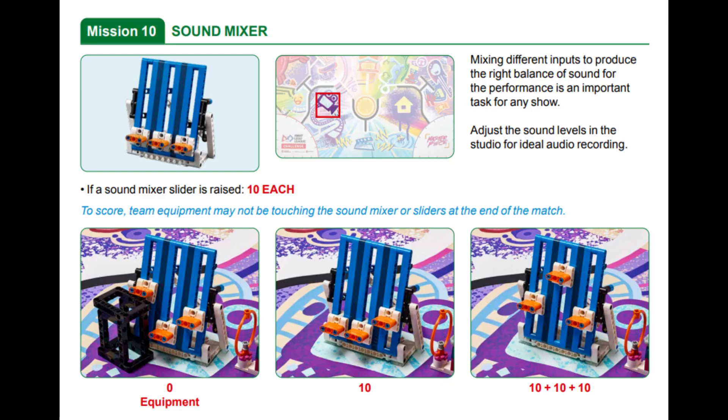In this video, we are showing you our solution for mission 10 called Sound Mixer in this year's FLL Masterpiece Robot Game. In this mission, the goal is to adjust the sound level in the studio for ideal audio recording by pushing up the three sliders on the mission model.